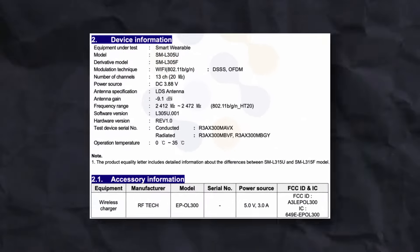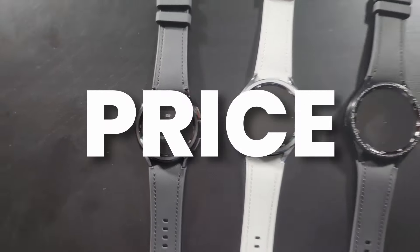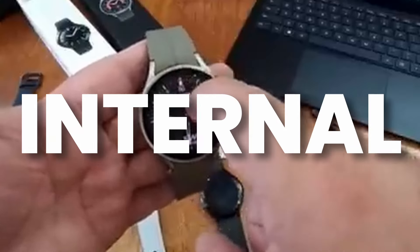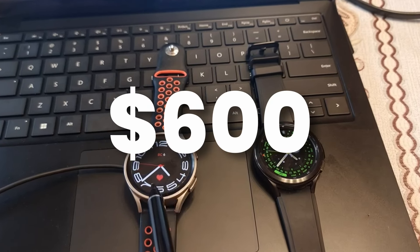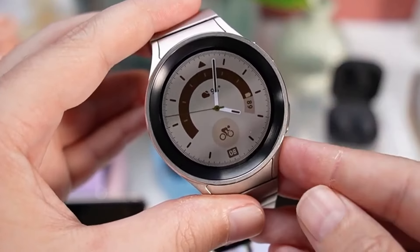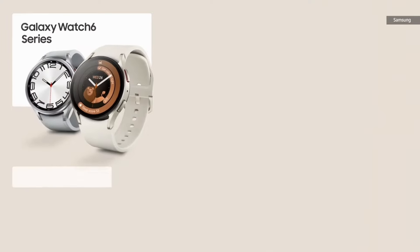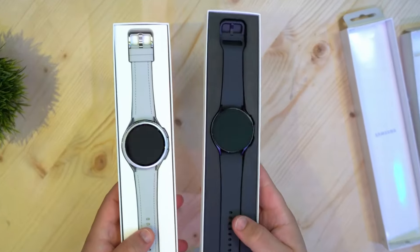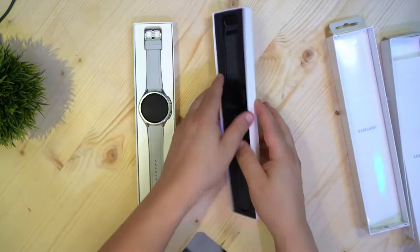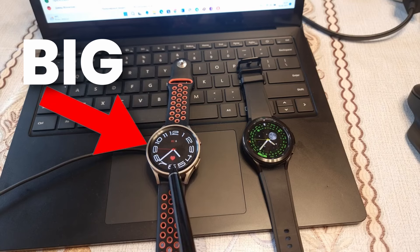All these features are confirmed from FCC certification. The price is also nearly confirmed: two sources reported different prices, but an internal source suggested around $600–$700. Now confirmed by 91Mobiles, the Galaxy Watch 7 Ultra is priced at around $699 — which would make it Samsung's most expensive watch to date, competing with the Apple Watch Ultra 2.